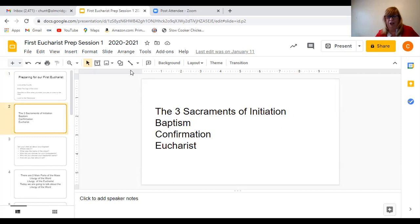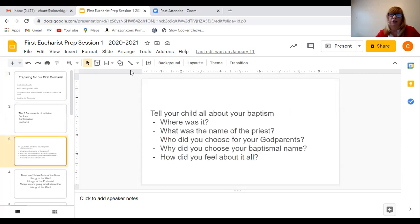So there are three sacraments of initiation, and the one we're going to talk about the most today is the Eucharist. But first, if your parent is sitting next to you — and if they're not, stop the video for a minute and go get them, because you really need to be doing this class together. Parent, I want you to tell your child all about their baptism — where they were baptized, the name of the priest, who their godparents are, why you chose their baptismal name, and how you felt about it all. Stop the video for a minute and talk about how special their baptism was.